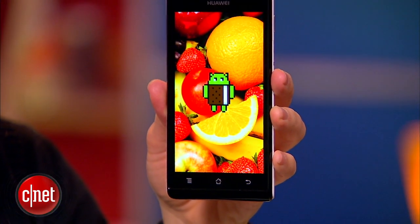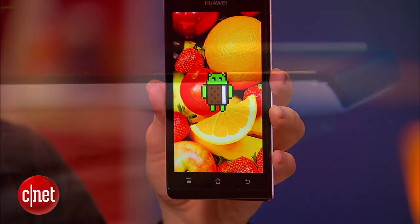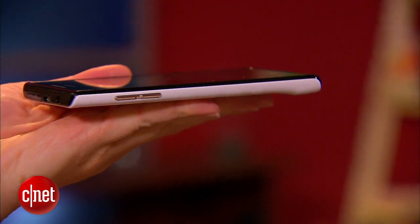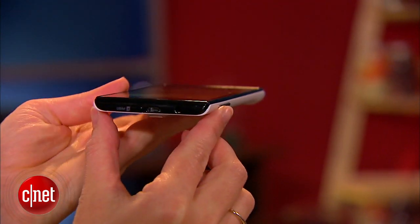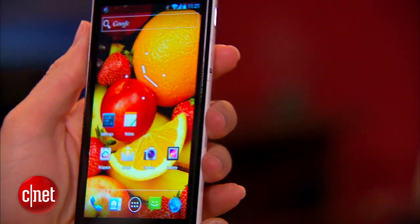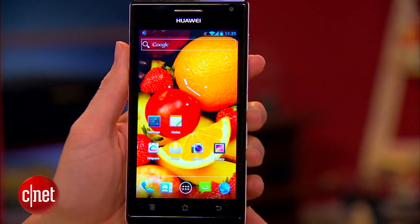We first got a glimpse of it at CES and our team was definitely wowed by the thinness. It is extremely thin — less than 4 tenths of an inch — and also by this great contrast of a white back and a dark, very glossy front.